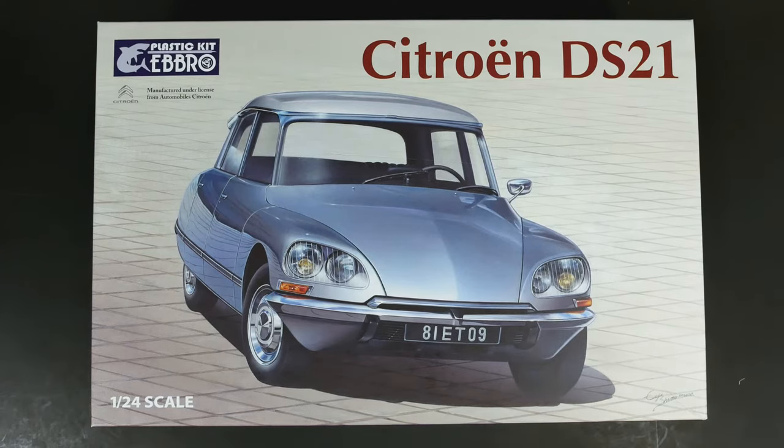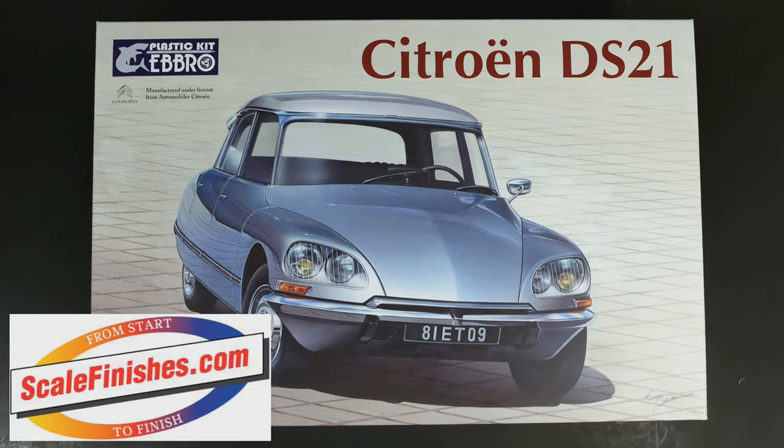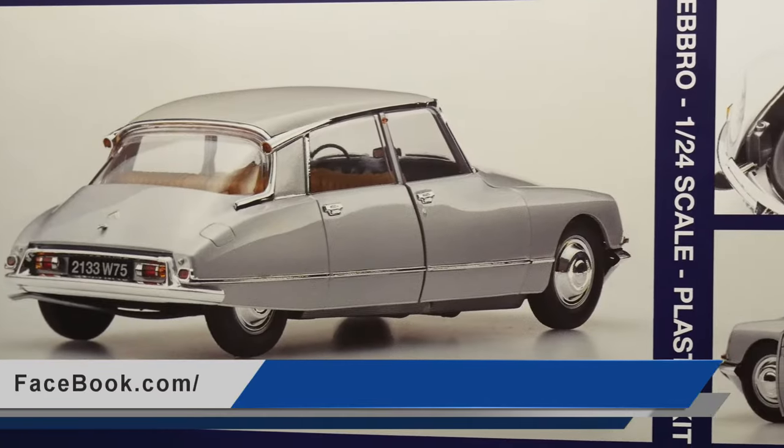After spending about two years on the Asian hobby show circuit, it has finally been released. It is the Citroen DS21 from Ebro, and it is today's What's in the Box.